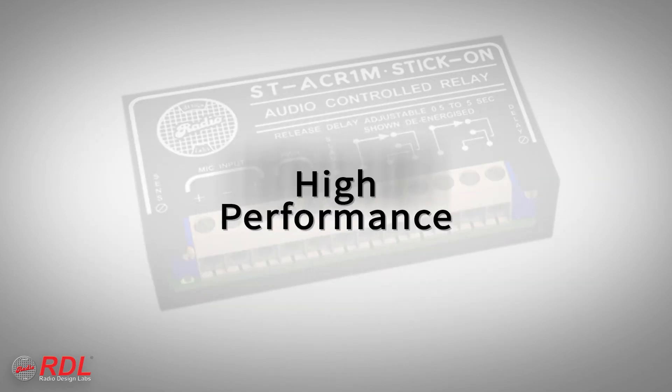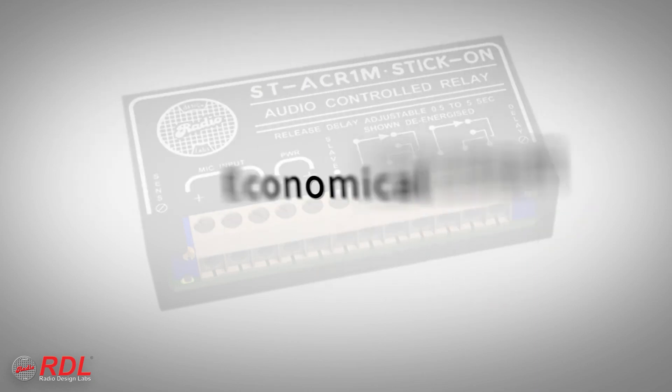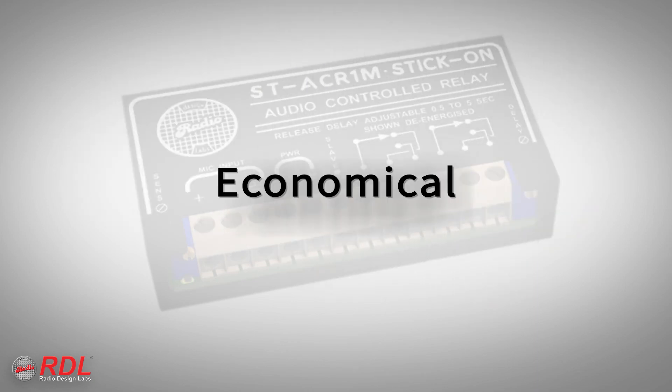The ST-ACR1M is a very high-performance economical module, making it ideally suited to both cost-sensitive and demanding installations.